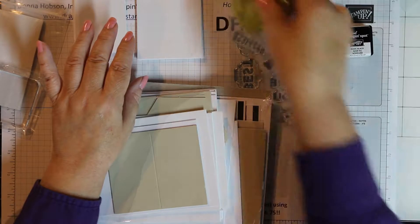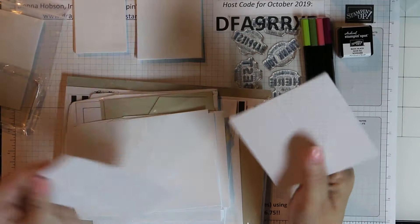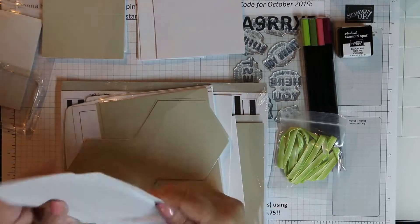Our inks don't actually come that small. These are like the one-inch cubes that a lot of manufacturers come out with, but ours are actually full-size inks generally.